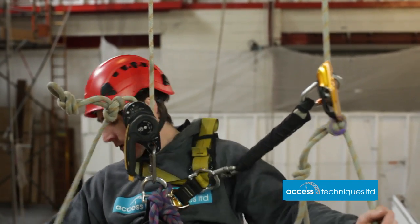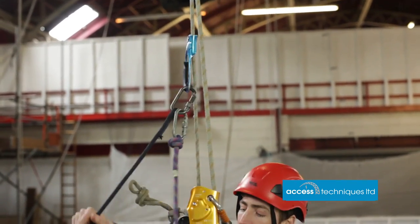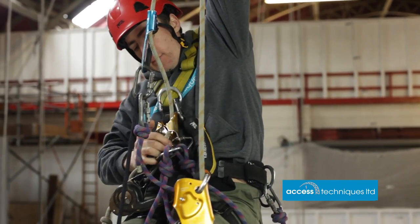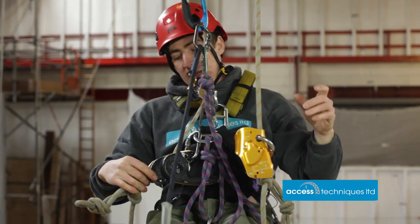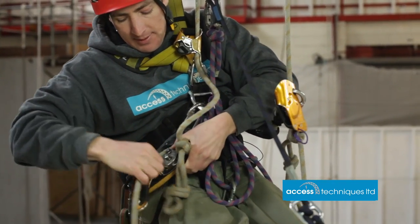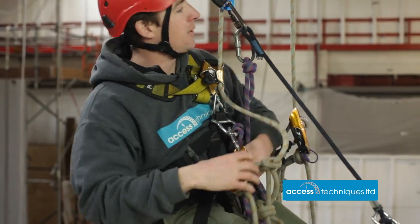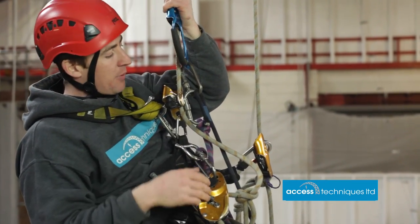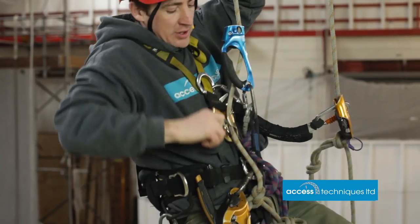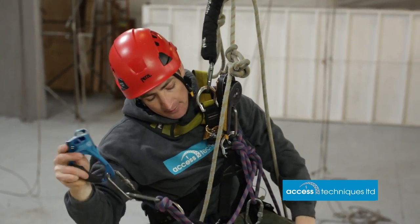We've abseiled down until we've hit the knot again, so we just need to go back into ascent to move past the knots. Hand ascender back out, placing it above the knot, foot in, stand up, chest ascender back on. Weight is back on our chest ascender, so we can now take the ID off and thread it back on below the knots, taking care to lock it off. Be careful not to be too far above it, otherwise your hand ascender can end up out of reach — adjust down a little closer — then chest ascender off until we're hanging on the descender again. Descender ascender away.